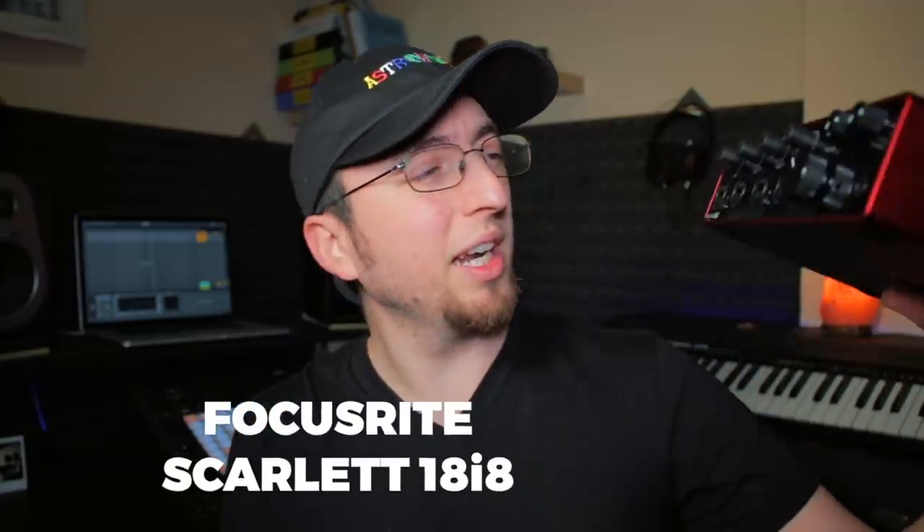I currently use this Focusrite Scarlett 18i8. I love it — it's got a bunch of inputs and outputs. It's amazing. Before that, I used to use a smaller Scarlett Solo from the same company, Focusrite, and it's also really good and a lot cheaper. M-Audio also makes some really good ones for cheap. There are a lot of brands out there that make quality audio interfaces that aren't too expensive. I'm probably going to put a list in the description with my top three or five so you guys can check it out and get a direction.